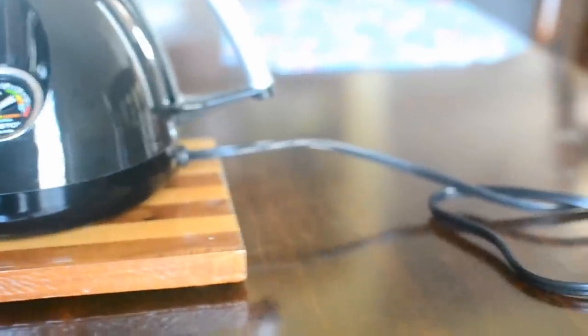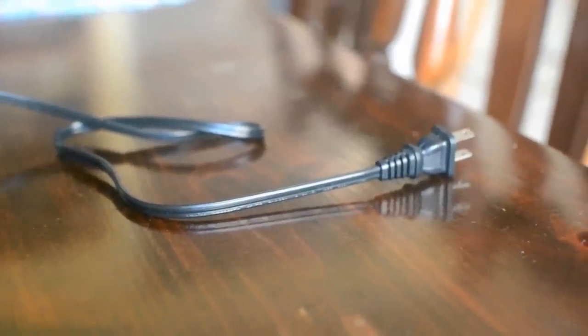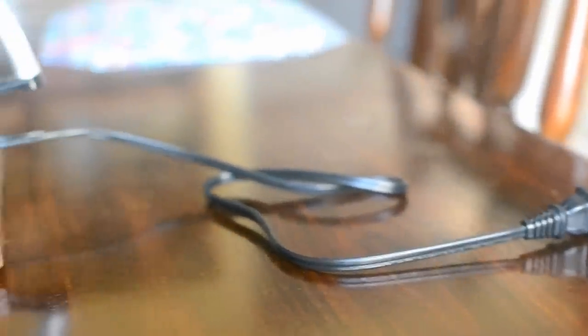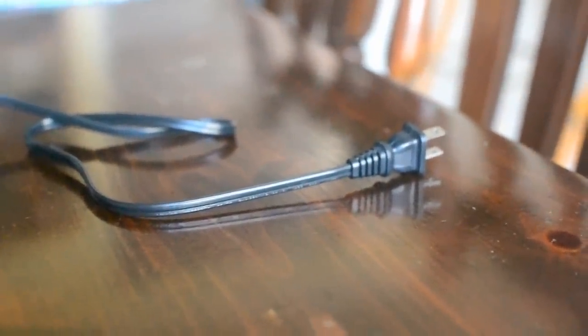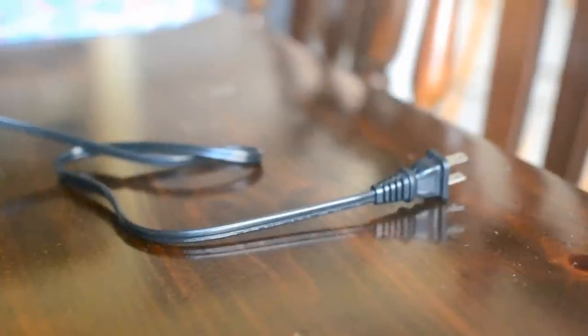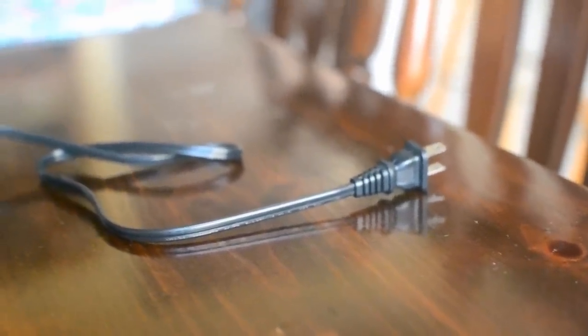The other thing, talking about the cord, is that to turn this on and off there is no dedicated on/off switch. You have to unplug the cord — plug it in to turn it on, unplug it to turn it off. Again, I haven't had too much of a problem with it, but if you have it somewhere where the outlet might be a little difficult to get to, this may not be the best choice for you.